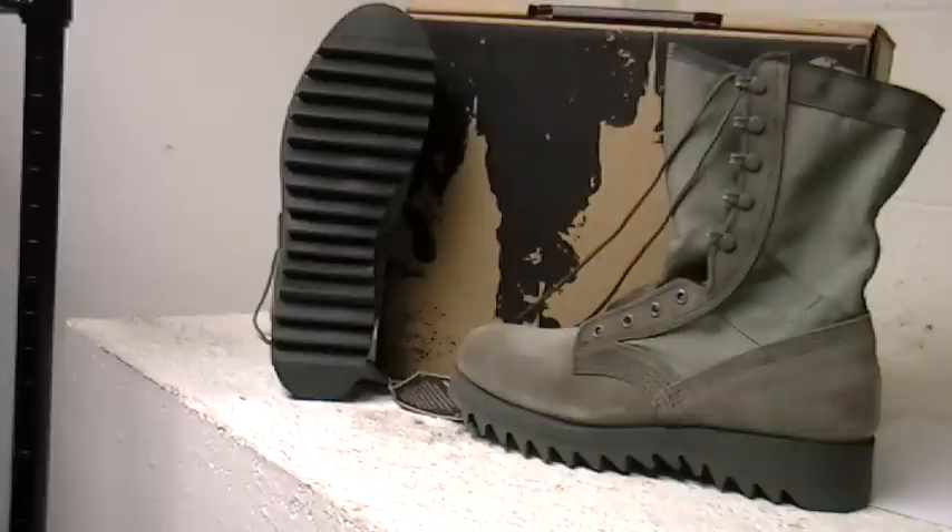This Altima boot also has a removable Cambrelle-covered molded polyurethane insole for comfort, as well as wicking and bacteria-eliminating properties — all to keep feet dry and comfortable all day.